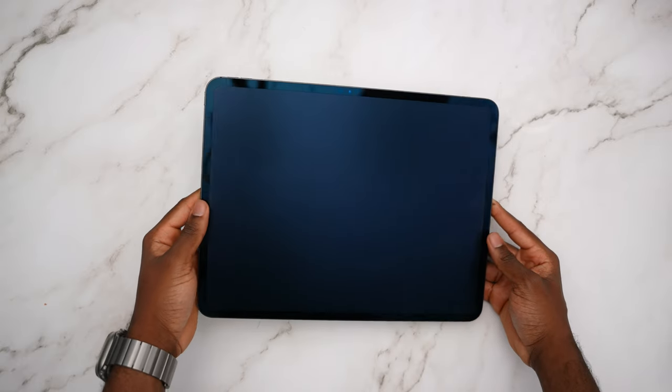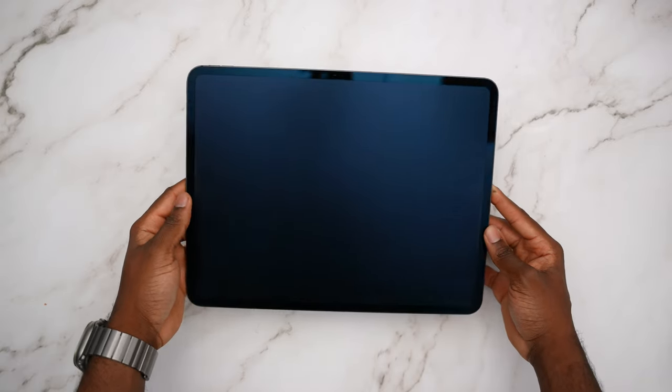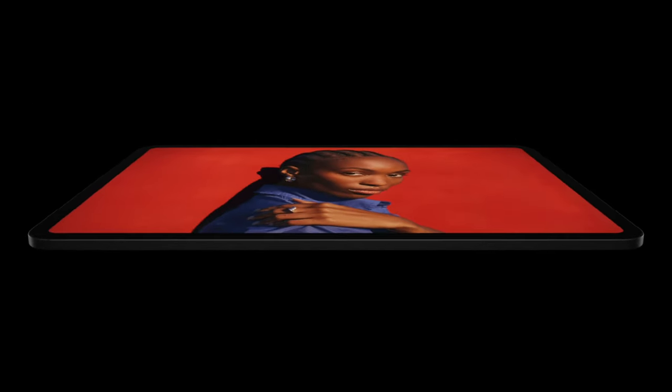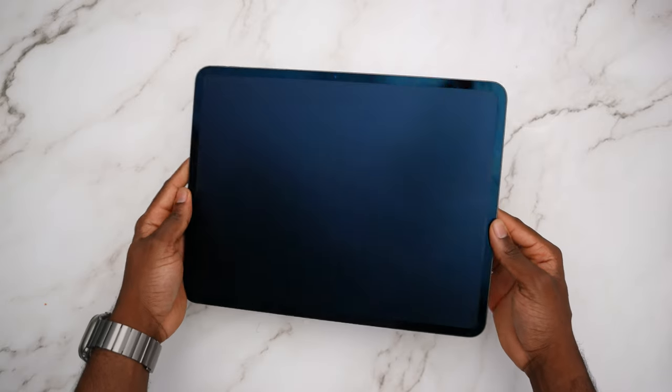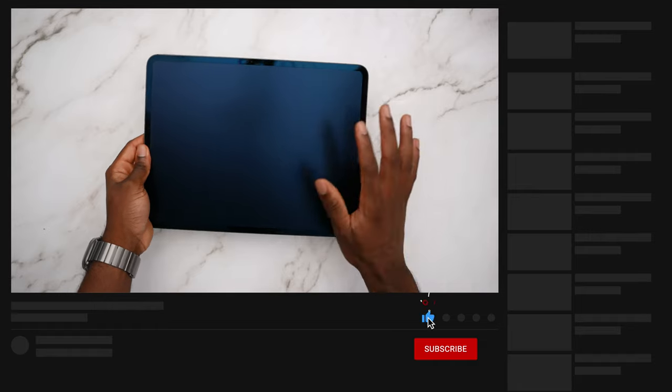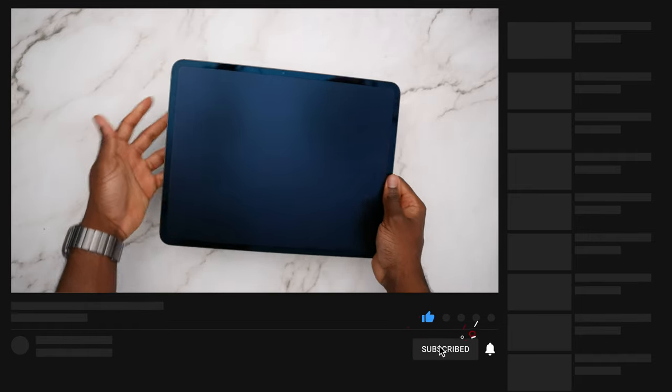I've been using the Nano Texture Glass M4 iPad Pro 13-inch for a week now. The Nano Texture Glass mitigates reflections — it handles a very good job reducing the light glare from studio lights and also mitigates fingerprints. But if you look closely, the bezel is still a glossy finish.